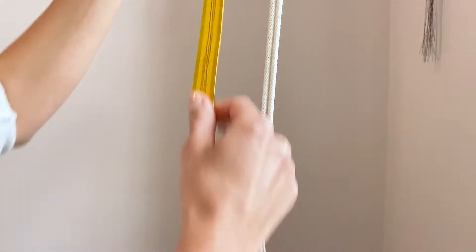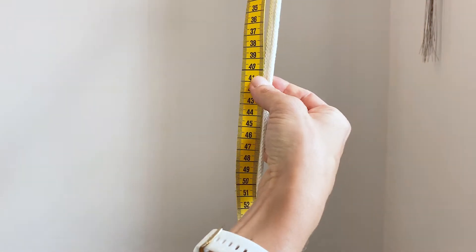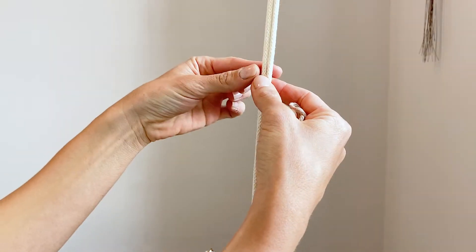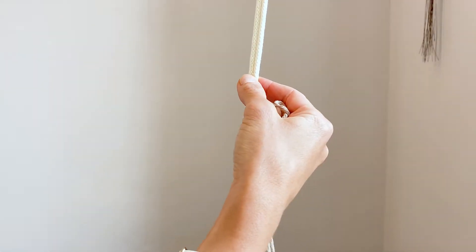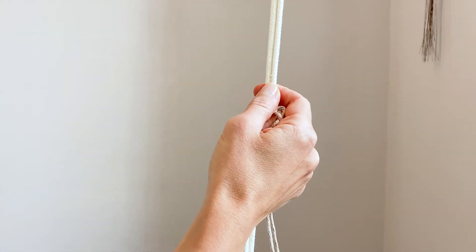I'll take a tape measure and measure around 40 centimeters underneath — so that's 40 centimeters underneath the reverse lark's head knot that we just did up there. And we're going to start making square knots here.